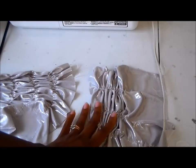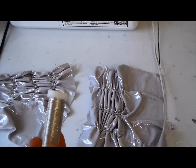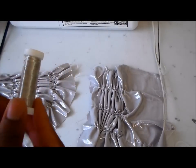Let's get started. All I'm going to do is thread my machine with thread that's a close match. You're going to thread the top and the bottom. You can also do this by hand, of course.